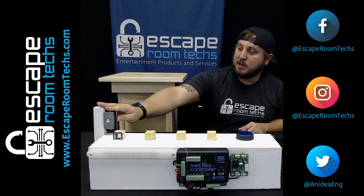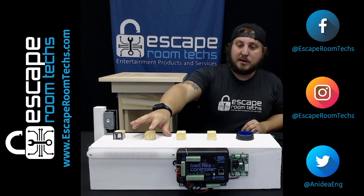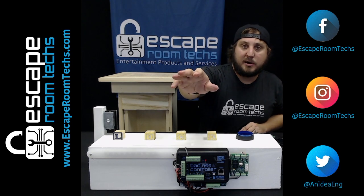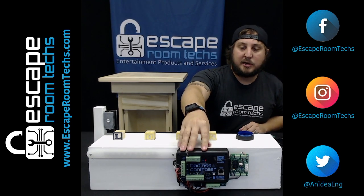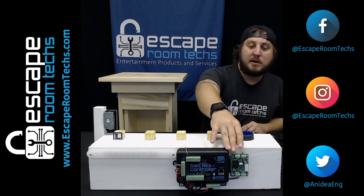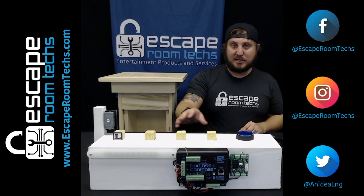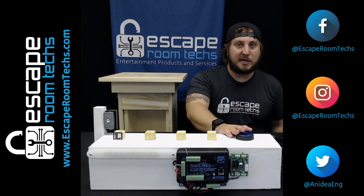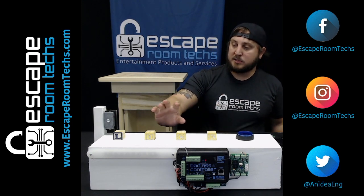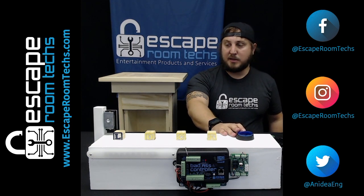For this demonstration I will be showing you how to turn off a maglock, how to raise a podium, how our NeoPixel lighting works, as well as sound. For today's puzzle I'm using our BACV, which is our newest Badass Controller, an FX45, as well as our audio expansion for all my sound bites. In the puzzle I'm using a solve check button — basically whenever somebody lays down a puzzle that they think is correct, they can go ahead and hit the button.